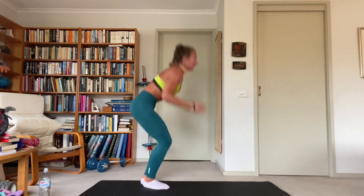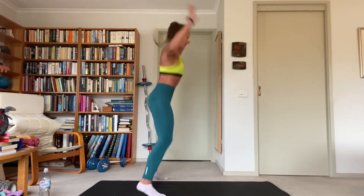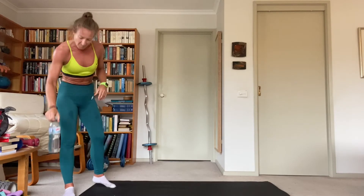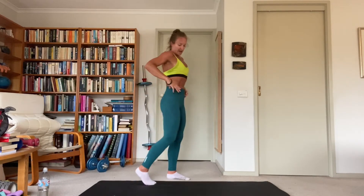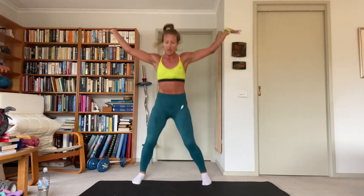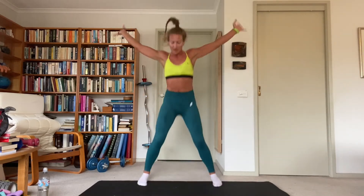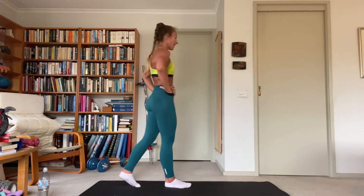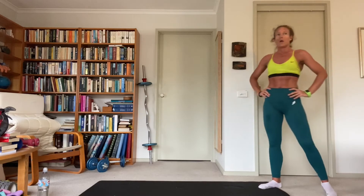Last set — keep that chest up the whole time, looking ahead the whole time. You don't bend down at the hip, you bend at the knee. Sit into that narrow squat. Good work — five, finish strong! 45-second rest, great work. Breathe, walk around, shake those legs out.